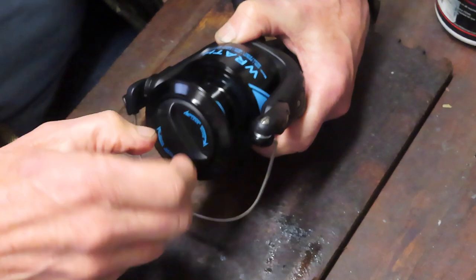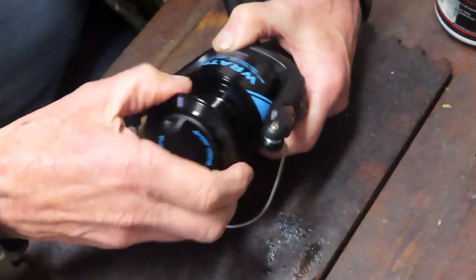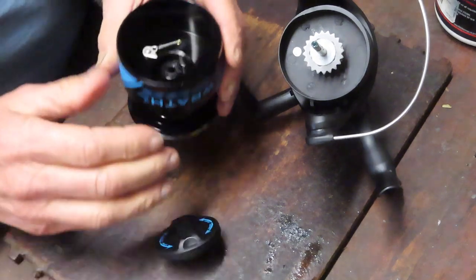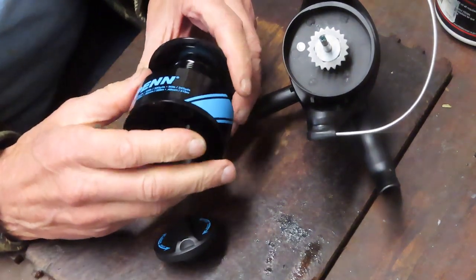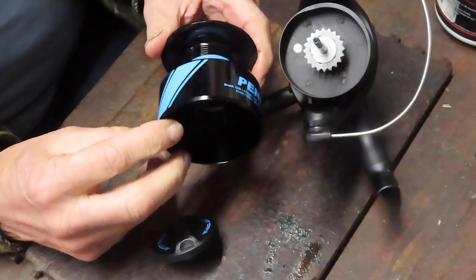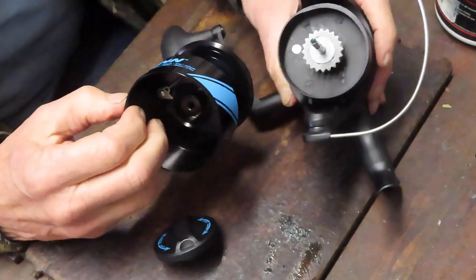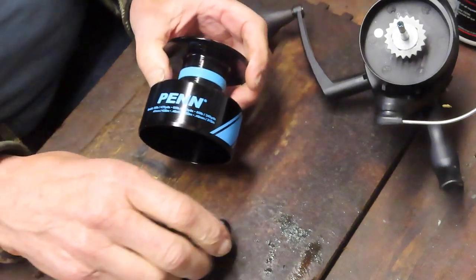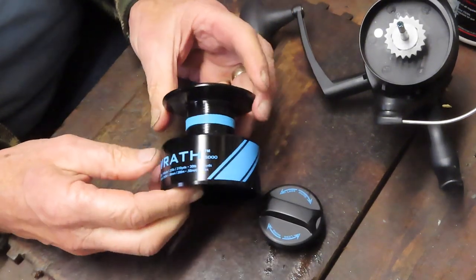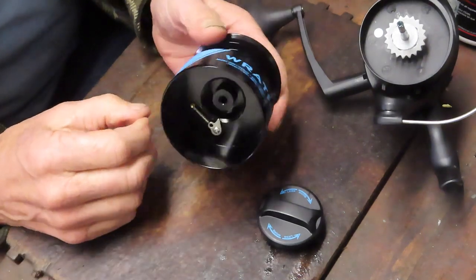We'll take a look at the drag washers and the like as well. So if you'd like these types of videos and certainly if you want to see more, please subscribe to my channel. And if you do subscribe, please hit the notification button — that will tell you when I'm posting videos. Sometimes I'm doing product reviews like this, sometimes I'm working on reels. Often times they'll be vintage reels, but every now and then new ones.